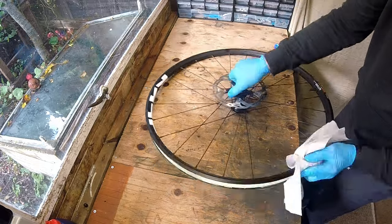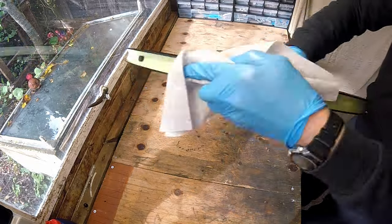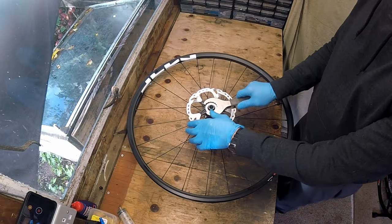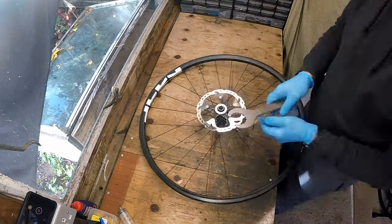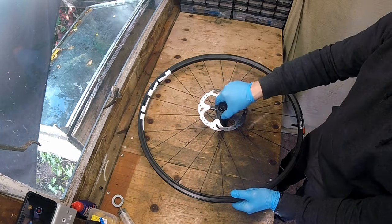Cleaning up the rim now is a good idea because I'm not sure if or when I'll be using it again — I don't want old sealant drying and crusting up on it. I remove the centre lock rotor and set it aside, as I'll be reusing this on the new wheel.